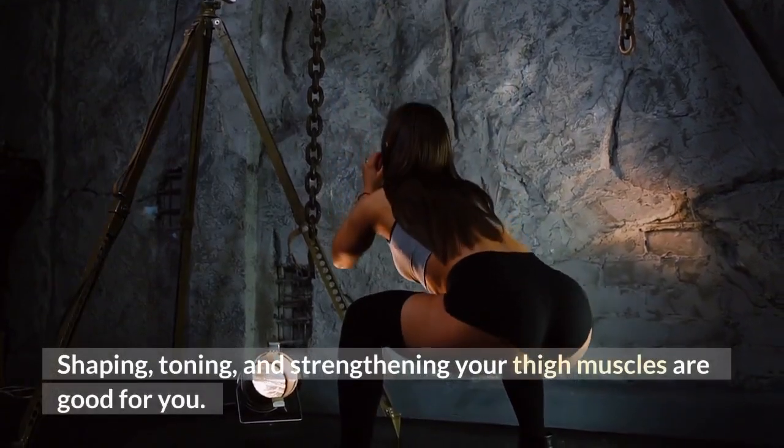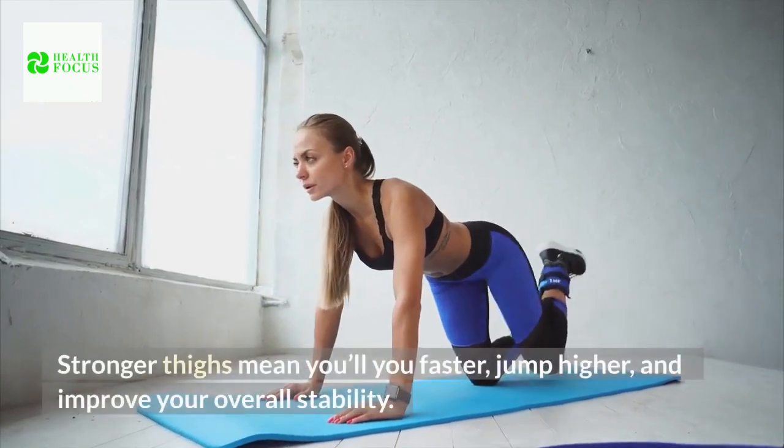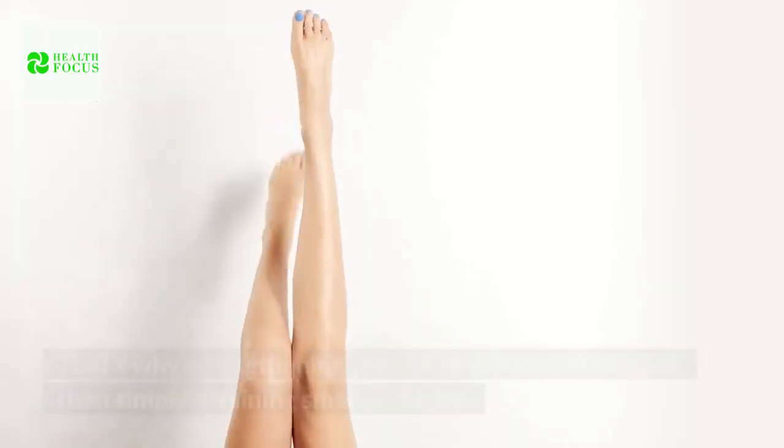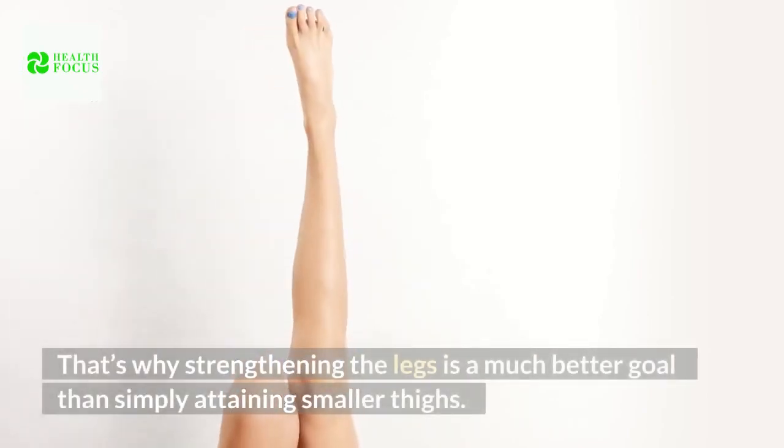Shaping, toning, and strengthening your thigh muscles are good for you. Stronger thighs mean you'll run faster, jump higher, and improve your overall stability. That's why strengthening the legs is a much better goal than simply attaining smaller thighs.